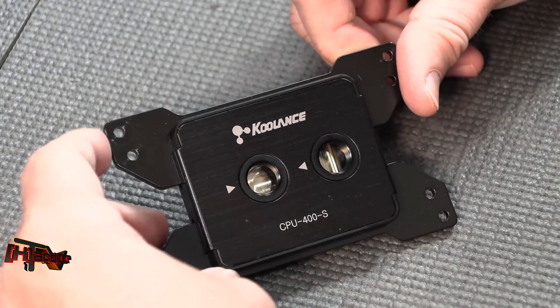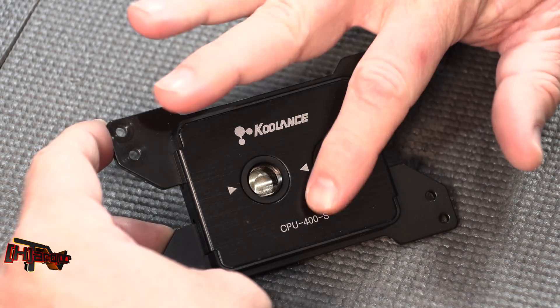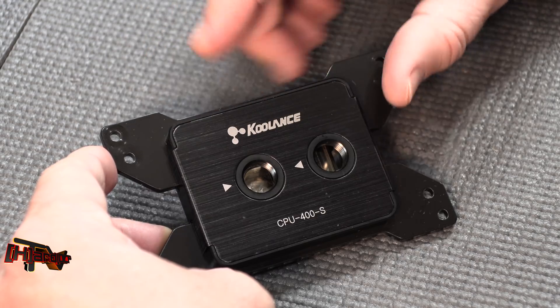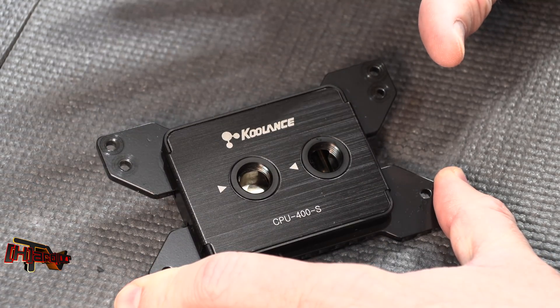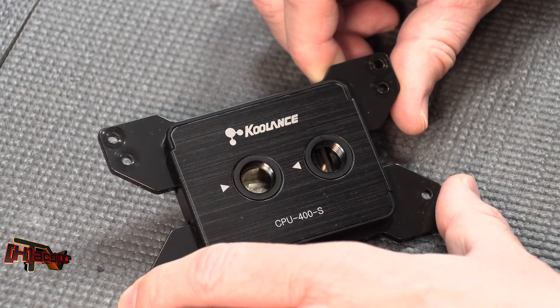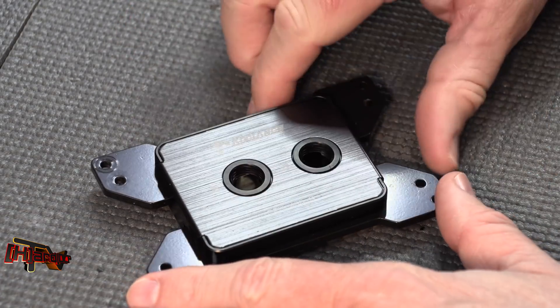Hey guys, it's Kyle Bennett with HarderCPU.com. You might remember last year we had the Coolance CPU 400A-S water block for our Threadripper socket TR4. This did very well in our testing, coming in about the middle of the pack out of the six blocks we looked at at the end of 2017.